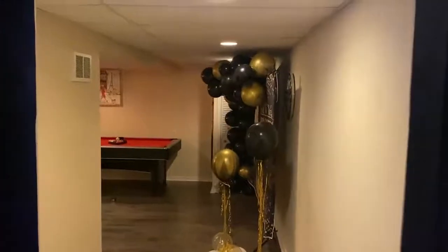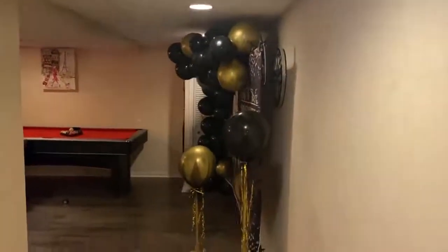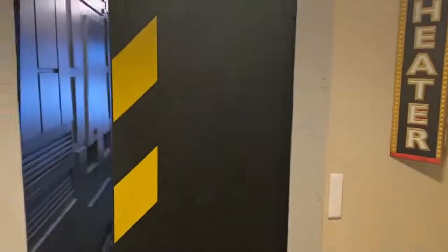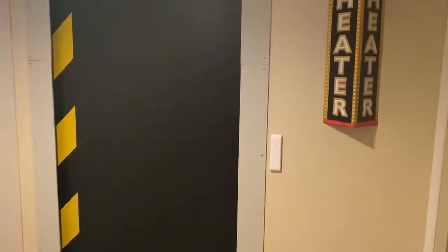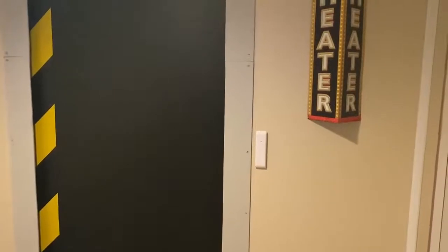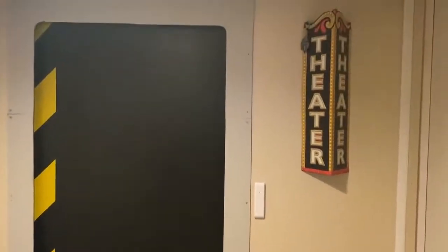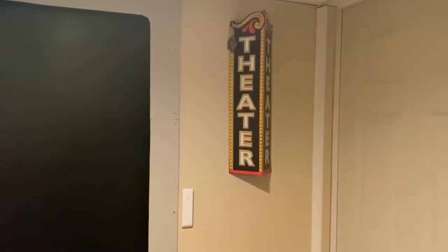All those balloons and stuff are because it's my wife's birthday party today — so happy birthday, dear! That's it — that's the man cave slash media room. Hope you guys liked it. If you have any questions about how I did something or need tips if you're making your own, just leave a comment down below. Thanks, bye!